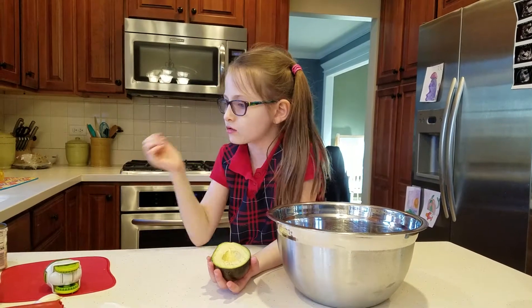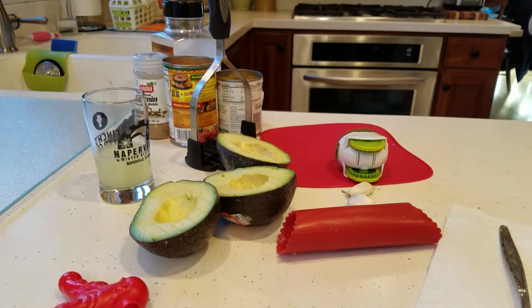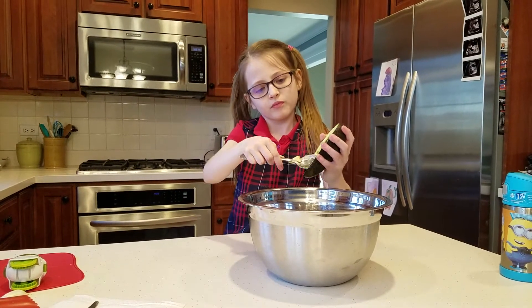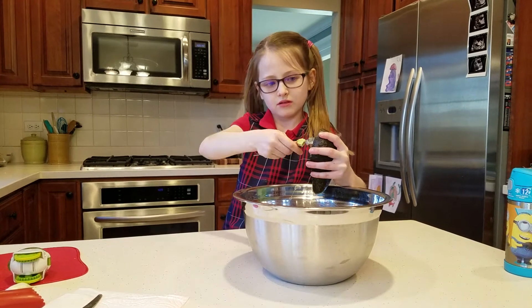There are four avocados. Four halves, right? Yeah. Okay, so really just two. Yeah, just four halves, but two. This might take a while. Yeah. So don't get bored.